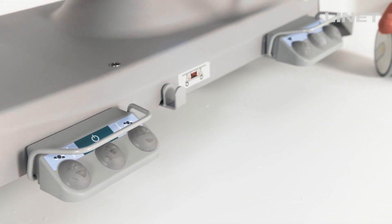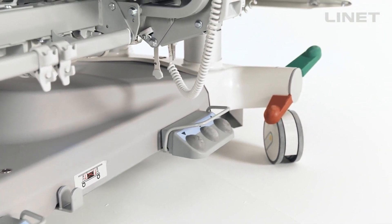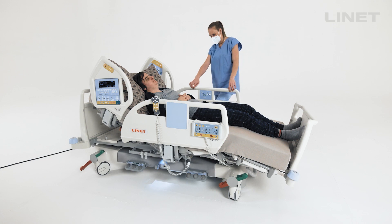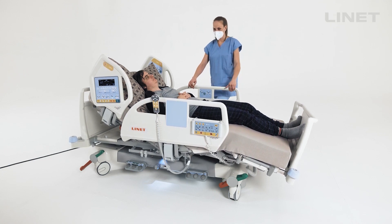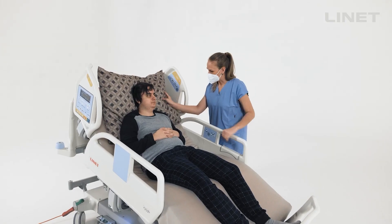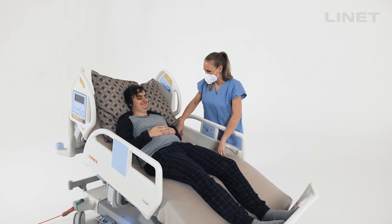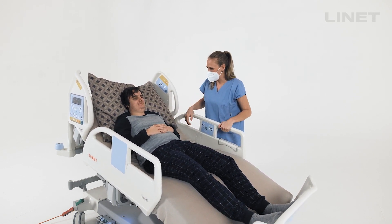Foot pedal controls are practical tools to operate the bed without hands. The nurse can have immediate contact with the patient and can see and react if anything happens. When the procedure is done in a sterile environment, there is no need to change gloves, because the bed position can be adapted by foot.